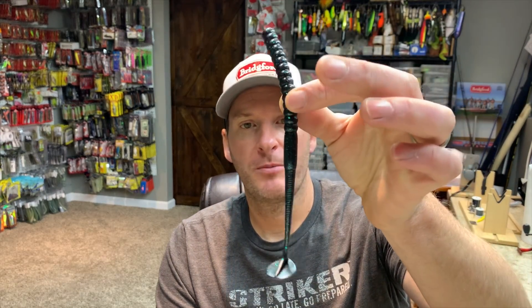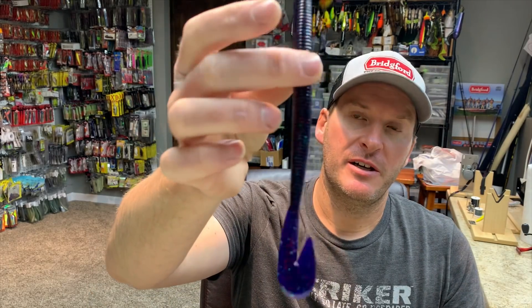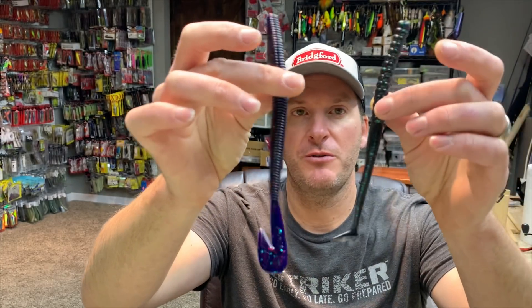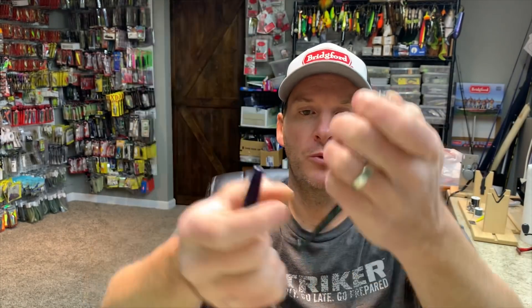I've got two swimming worms that I use: this is the Berkley WindUp Worm, and this is the Zoom Magnum Speed Worm. These two worms are my two favorites — you've got a cut tail on one, a boot tail on the other. Both are phenomenal baits for winding through grass; they come through it really, really well.